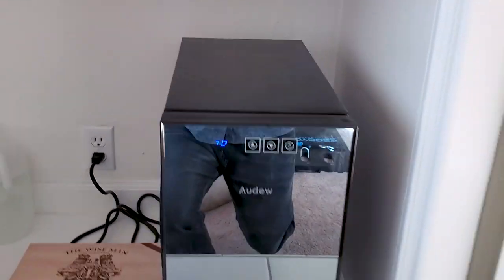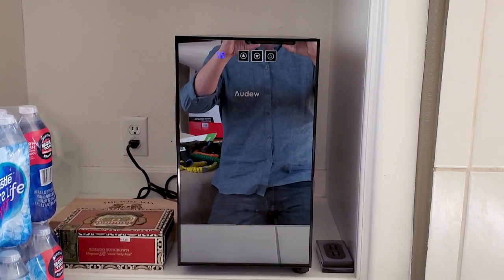Now I want to take you over to the new humidor. I've seen this one popping up online and it's getting some pretty good reviews. I've had it now for about a month, maybe a month and a half, and I've had zero issues with it. It's a thermal electric humidor by Audew, and it's supposed to hold around 200 cigars — though that's not going to be 100% accurate; it really depends on the size of your cigars.